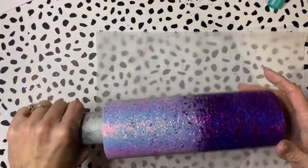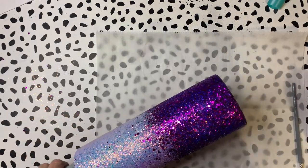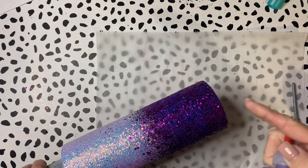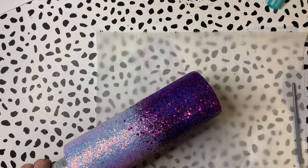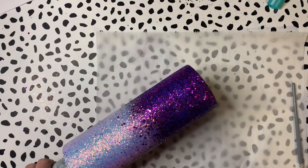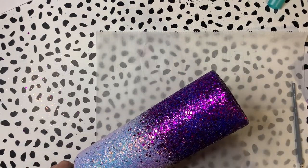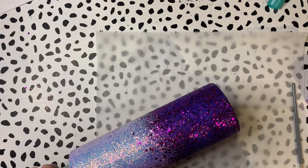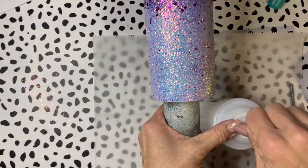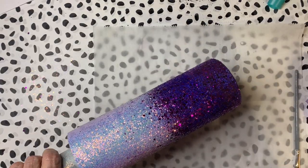I've got my tumbler ready to go ahead and apply my leopard spots. I could do this a couple of different ways — I could use flipping awesome purple delight to paint my little leopard spots on and then dump my glitter over it, or I can use glitter glue to apply the leopard spots and dump my glitter over it. I think I'm gonna use glitter glue. I'll probably just go ahead and put it in fast motion.